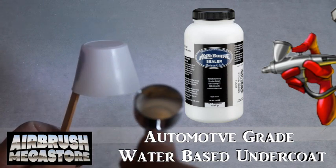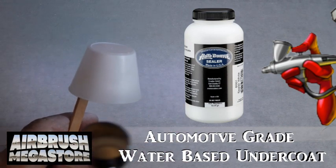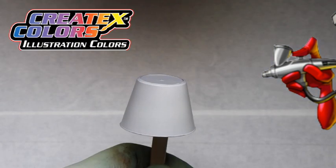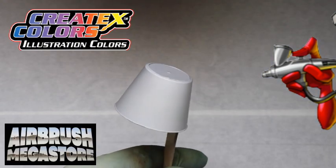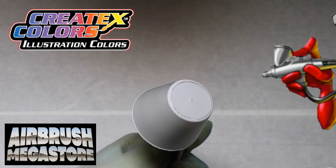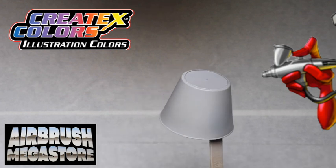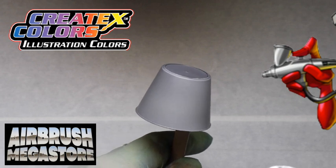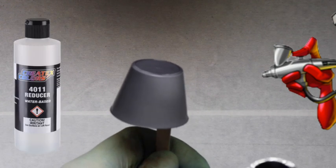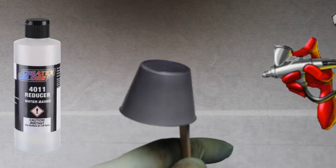For hard surfaces, as an undercoat we're using Autoborn Sealer 6001 White, drying between coats. Illustration colors are transparent, popular for fine art detail, capable of subtle shades, gradients, and shadows, or full color saturation. They may be used straight from the bottle or thinned with 5090 Transparent Base or 4011 Reducer.